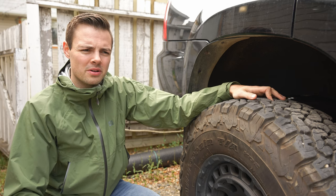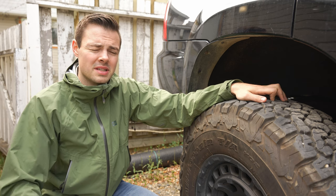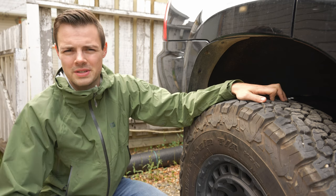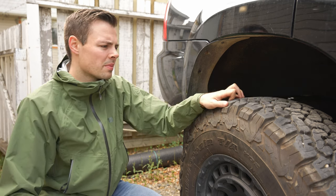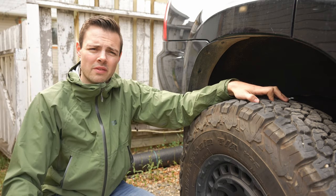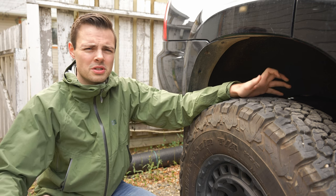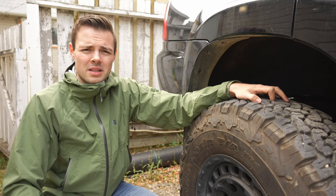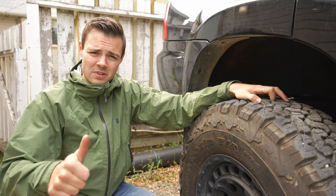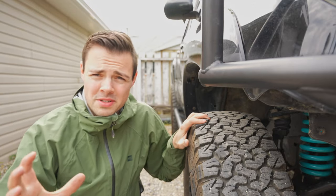I've had these on for about 7,000–8,000 kilometers. The starting tread depth was about 15–16/32nds and they've gone down one 32nd, so they've worn evenly. I've had no cupping or wear issues. The tires have been rotated regularly and I've also had alignments. Overall, for wear, there have been no issues — I've actually liked the way they've worn.